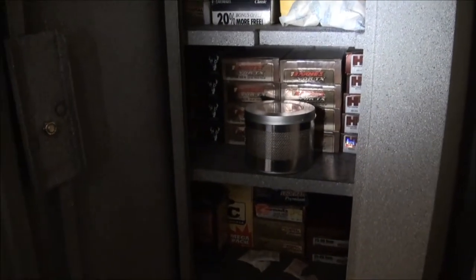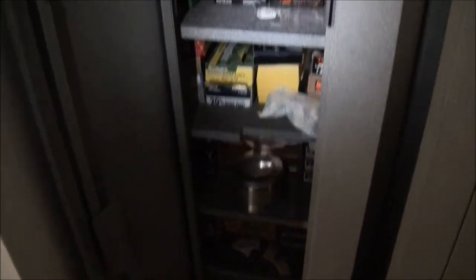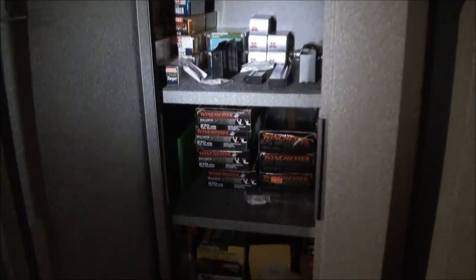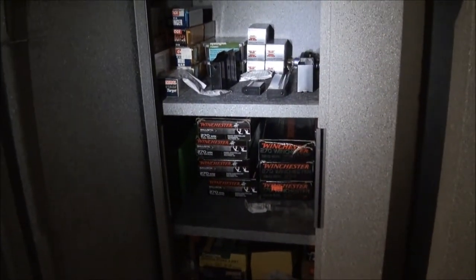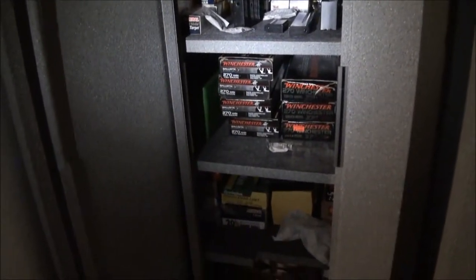I made it so that it would hold four to five boxes depending on the caliber high per shelf. I used the bottom area for my shotgun shells and the top area just for 22 shells, clips and whatnot. It looks like there's a lot of ammunition, but really with the amount of calibers I have, I don't really have that much ammunition per caliber.